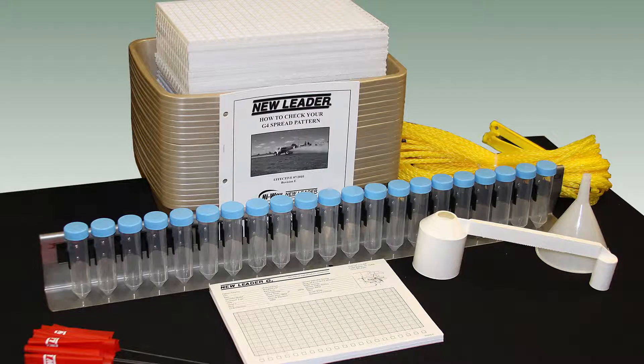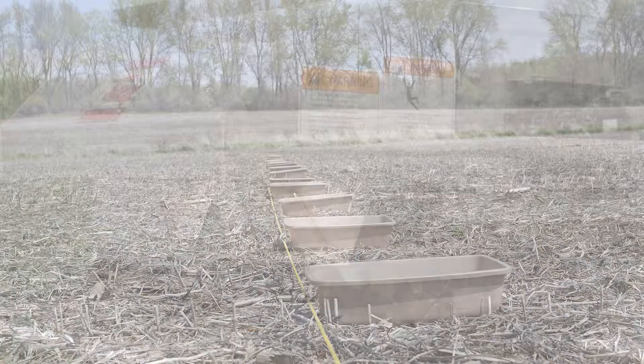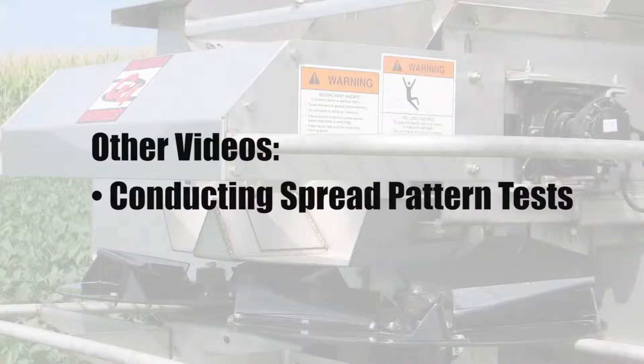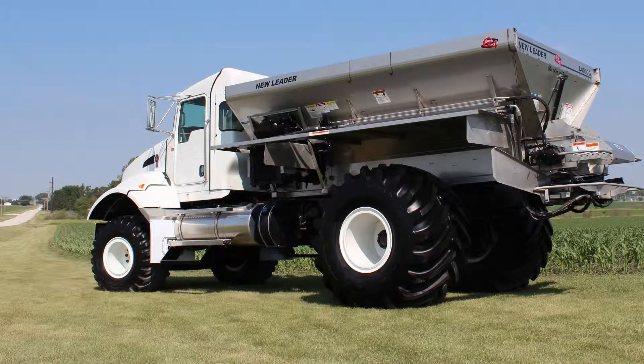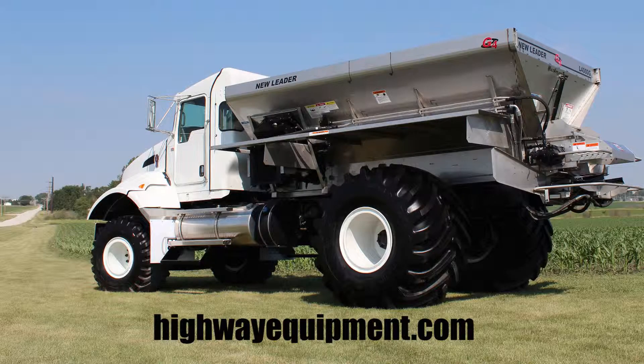After performing service work on new leader spreader components, spread pattern testing should take place. Reference the conducting spread pattern tests video for more instructions. For more information and safety instructions, reference the Operator and Parts Manual at highwayequipment.com.